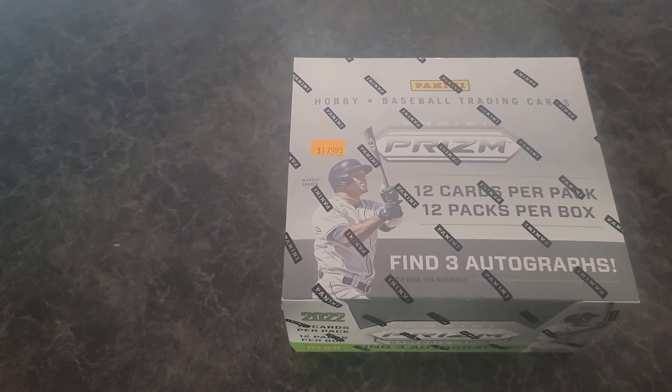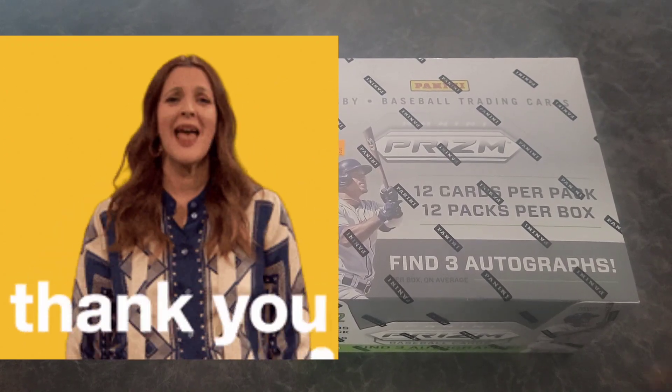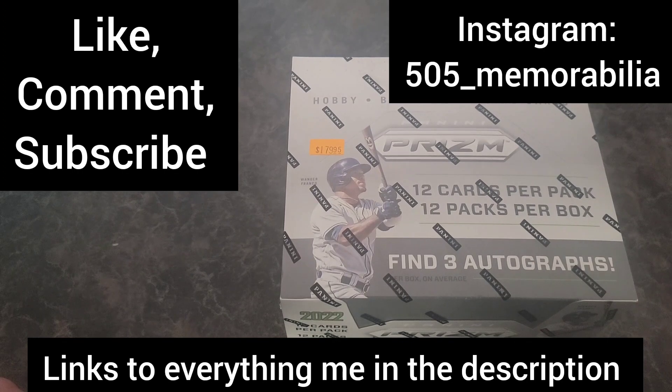Before we get started, I want to give a big thank you to all the new subscribers who have come on board — that means a lot to me. Thank you to all the old subscribers for always being on with the videos, the comments, the love — I appreciate it so much. If you're checking me out for the first time, thank you so much. Go ahead and give me a big thumbs up, leave your comments down below, and of course smash that subscribe button. Follow me over on the gram at 50500 Memorabilia.